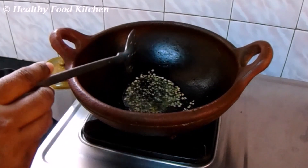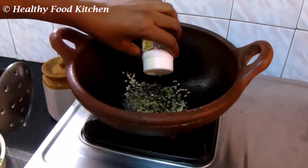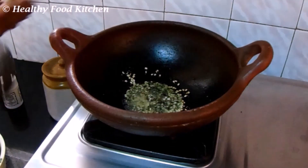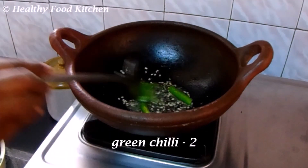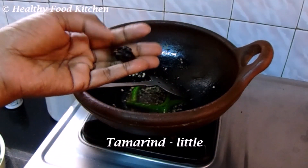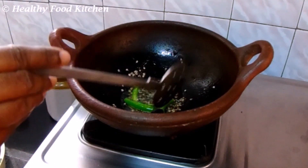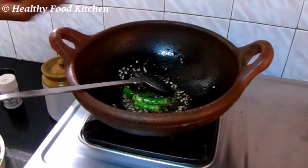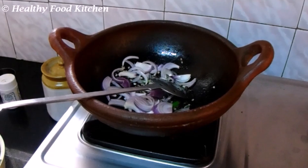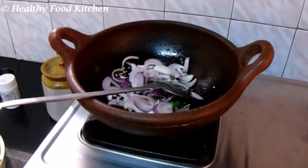2 tablespoons of oil. This is a process — put it into the bag and you will make it to the bag. This is a bag of vengas.